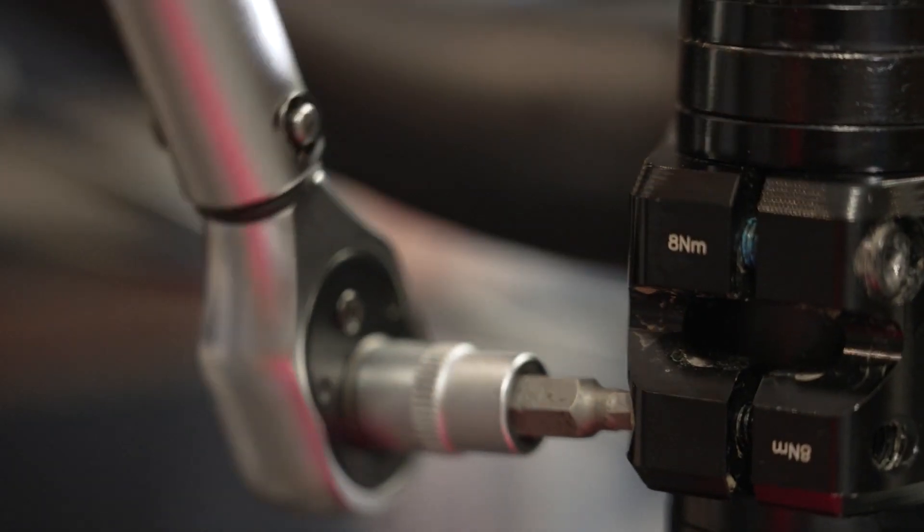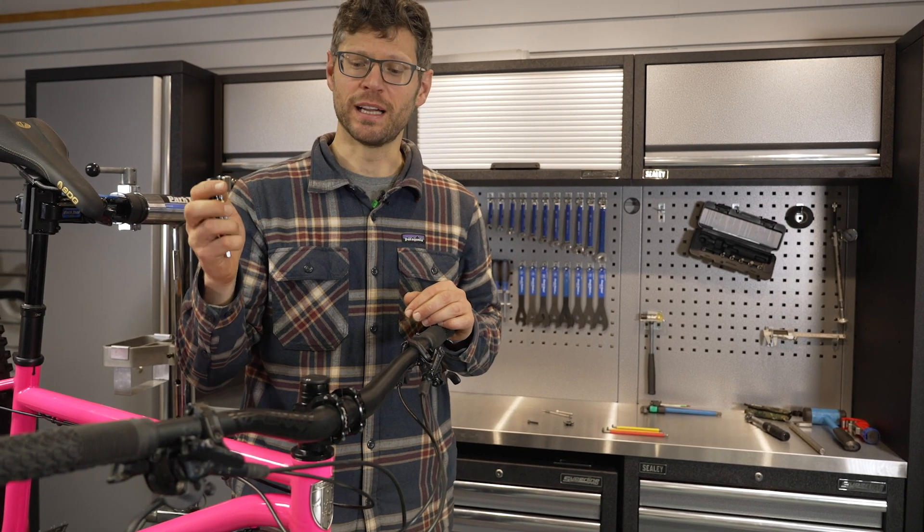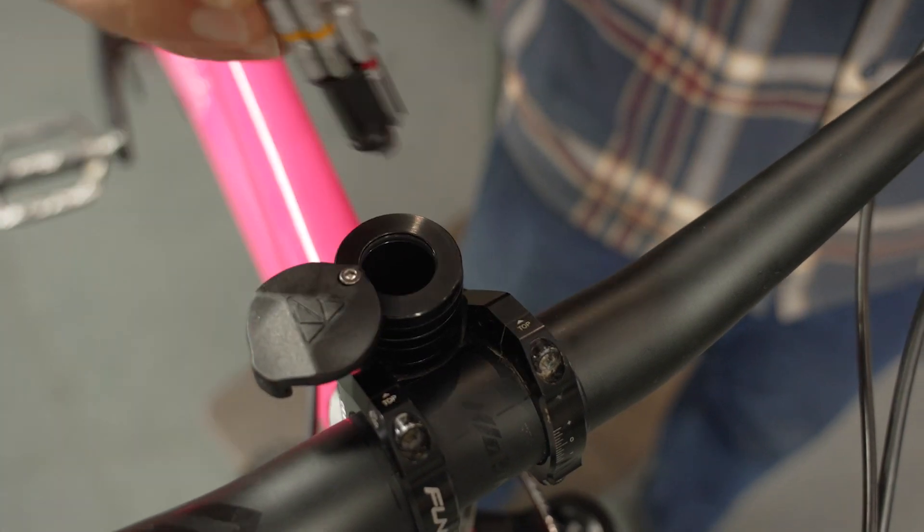Make sure your bars are straight before tightening the stem bolts to the manufacturer's specification. Finally, with everything installed and all bolts tight, install the tool into the housing.